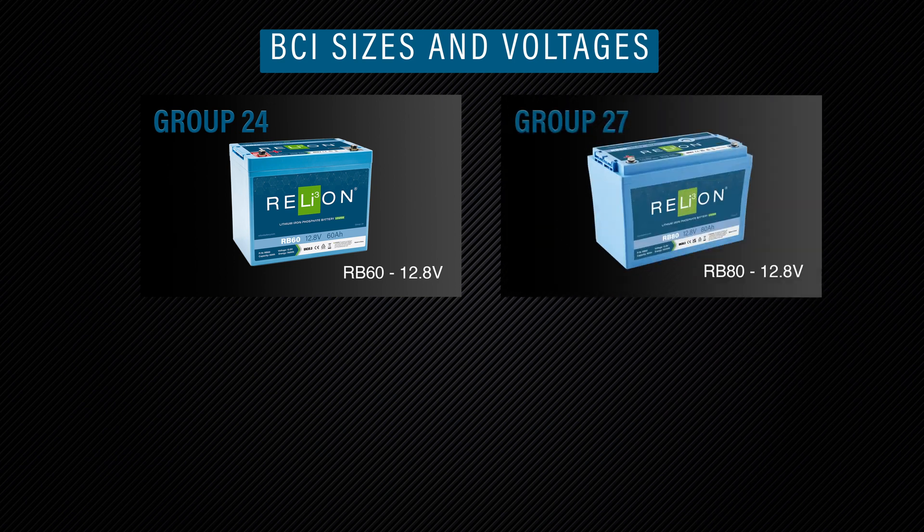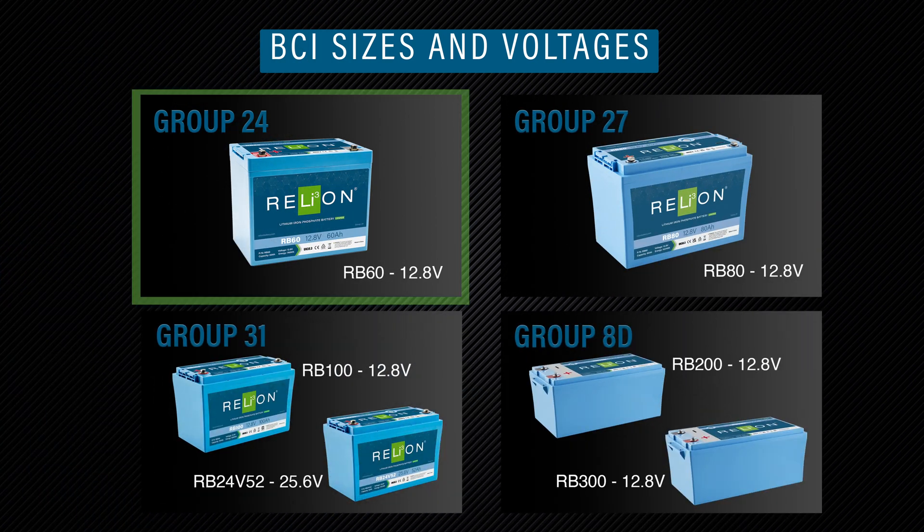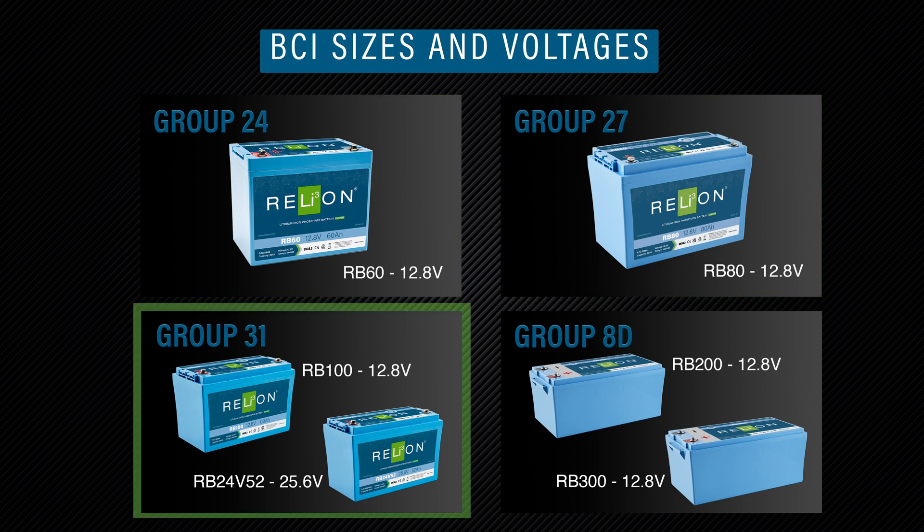Relion provides a variety of deep cycle marine batteries with different BCI sizes and voltages. Group 24 has the RB60, Group 27 has the RB80, and Group 31 has the RB100 and RB24V52, in 12 and 24 volts respectively.